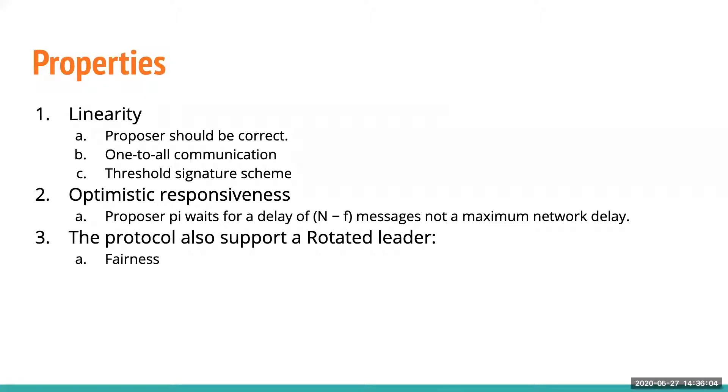The contributions of the paper are two things: linearity and optimistic responsiveness. A correct leader will be able to commit a block in one round with only linear communication cost. This is because HotStuff uses a one-to-all communication topology and a threshold signature scheme.